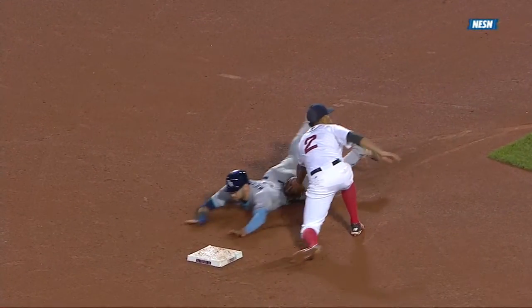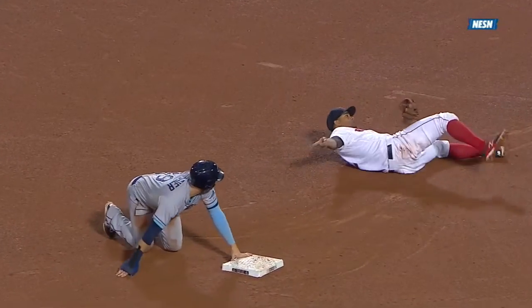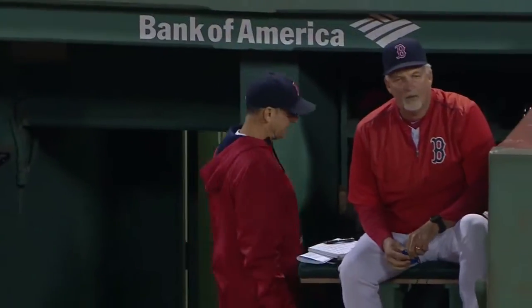Wow, that was close. Torrey wants to challenge it and I think they may have had something — yeah, they might have got him. I think he tagged him before the hand got to the bag.